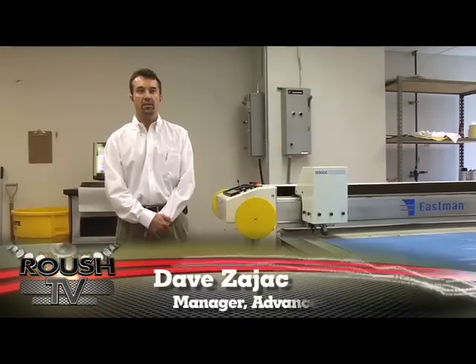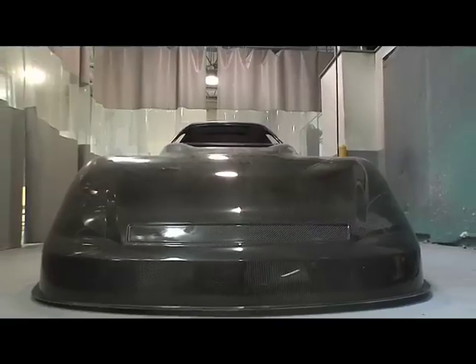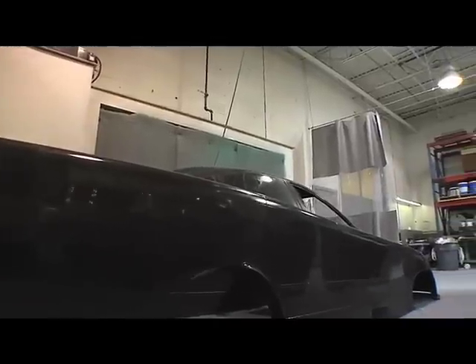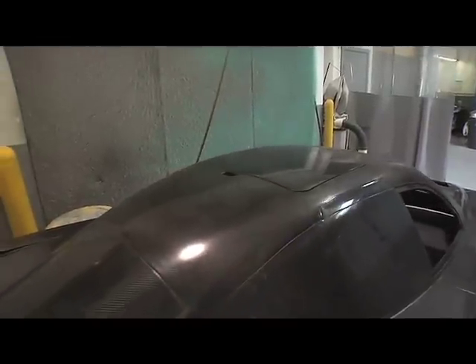Hi, my name is Dave Zajac, manager of Roush Advanced Composites. This is a Chevy Impala fuel funny car produced here — it's a pretty amazing piece. It's vacuum bag cured carbon fiber Kevlar with honeycomb no-max core reinforcements in certain areas.